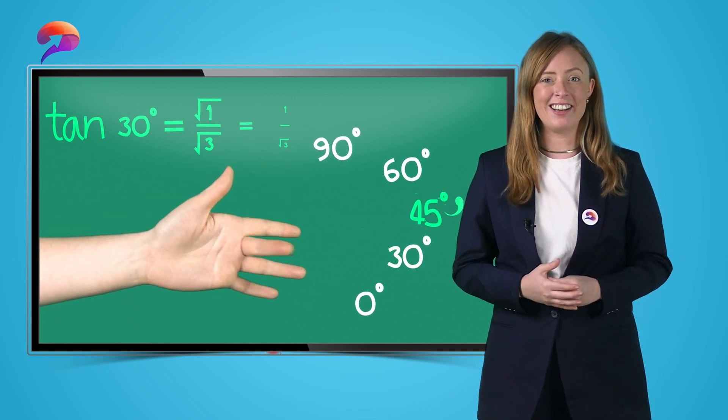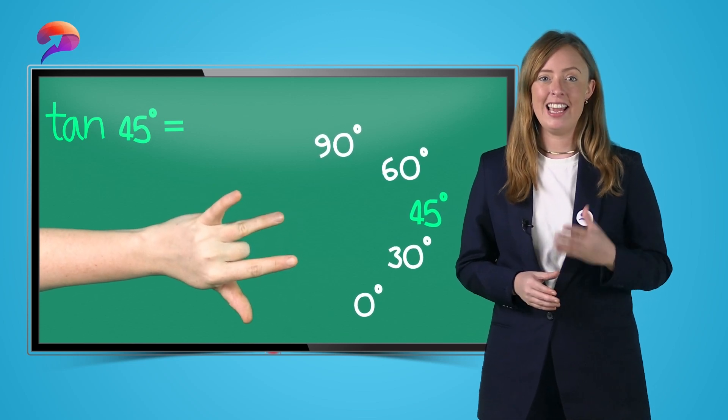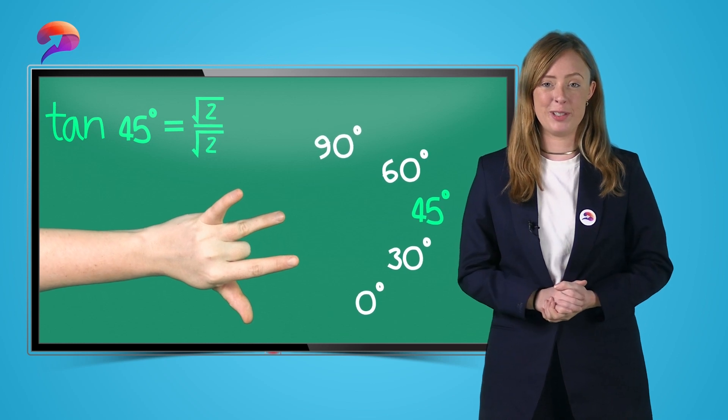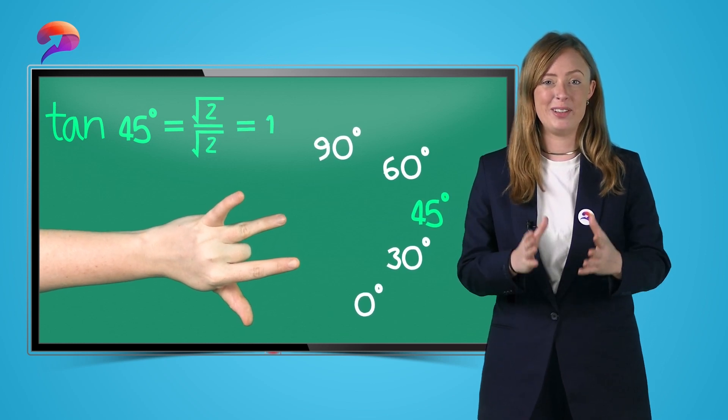What would be tan of 45 degrees? It should be the square root of 2 divided by the square root of 2, which would simplify to 1.